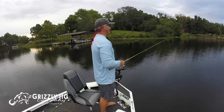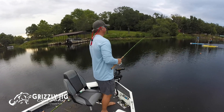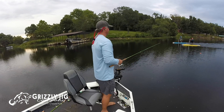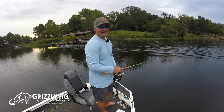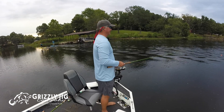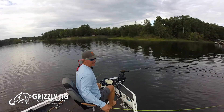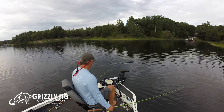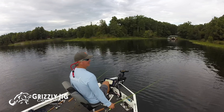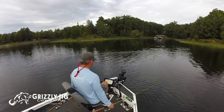Well, this is a first — you don't see that every day. Folks, just take advantage of new technology if you can. I still think the Generation 1 Helixes are awesome — great pictures. But if you can, take advantage of those new technologies and new transducers that Humminbird has got. It's amazing what the Generation 2s can do.